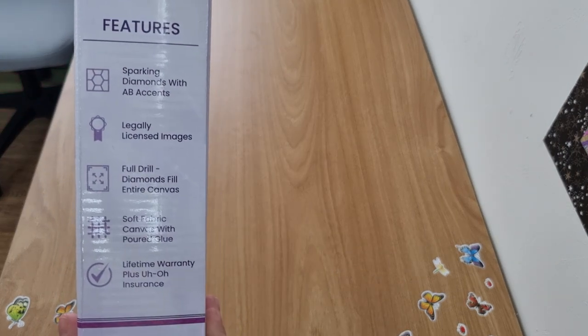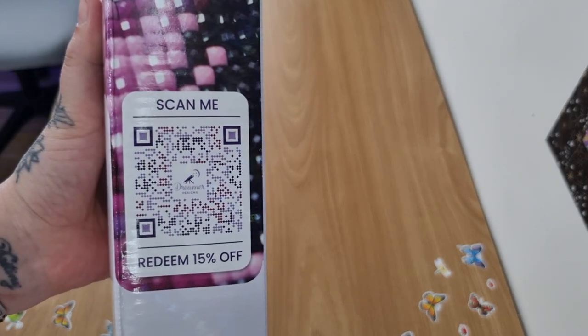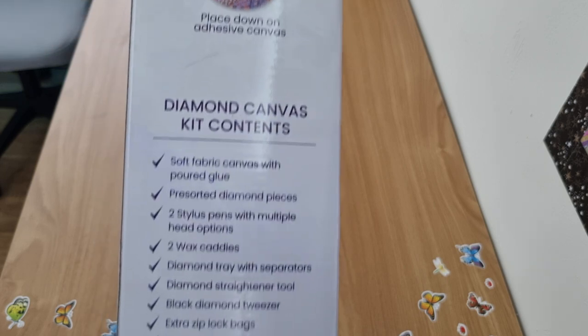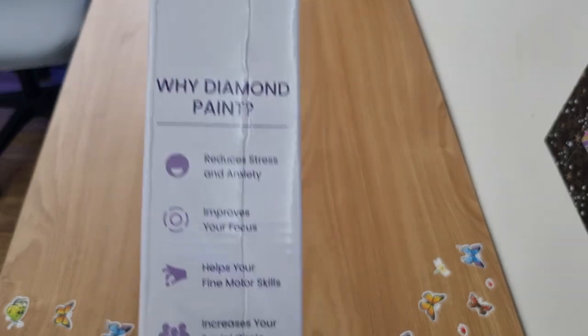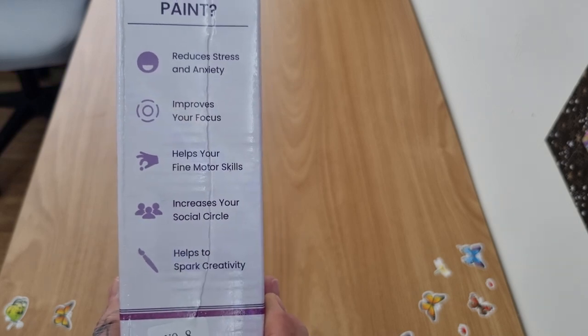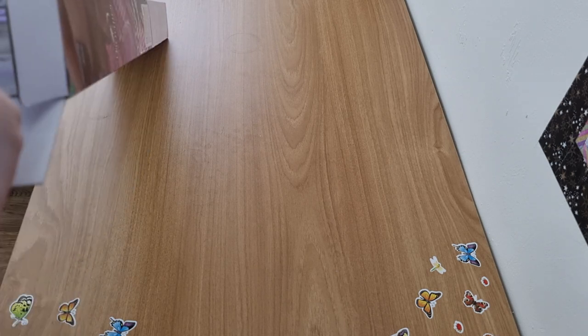There are the features — feel free to scan that QR code, you get 15% off so go for it. It explains how it all works, what's included in your kit, and what diamond painting is. Really nice — the newish box. I'm not sure if it's the newest kit yet.